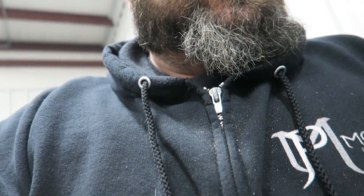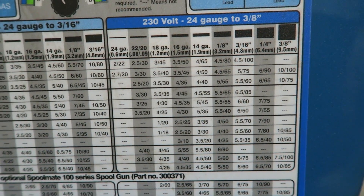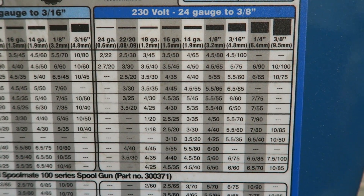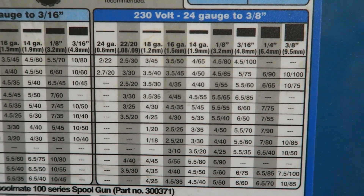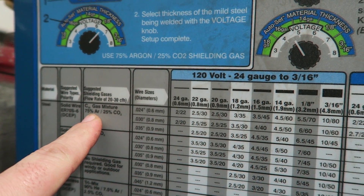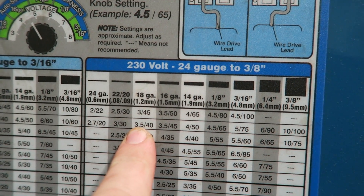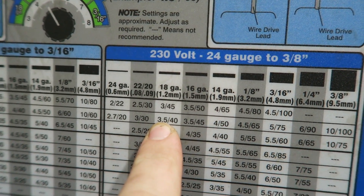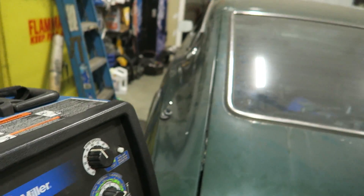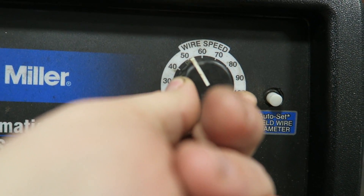Remember the welding chart I showed you guys in the last video that basically tells you everything about your welder and its specs and how to actually utilize them. We're going to look on here and say okay, we're running at 230 volts, the metal we're going to be welding is roughly 1.2 millimeter, 18 gauge, somewhere in that area. It's telling us that with solid wire, 75/25 mix gas, and 30 thousandths wire, our setting should be 3.5 on the voltage knob and 40 on the wire speed knob. So we're going to set the voltage knob to 3.5 and set the wire speed to 40.